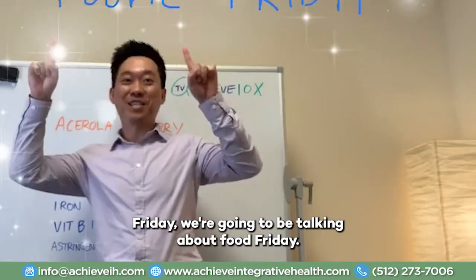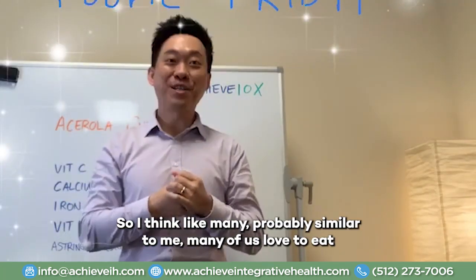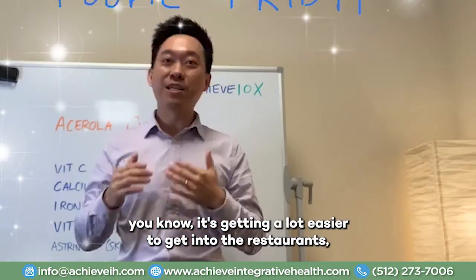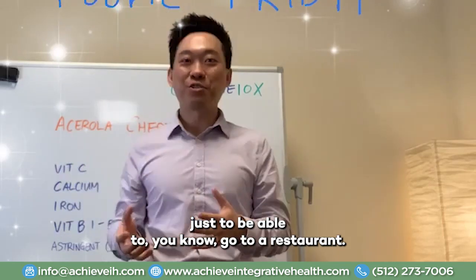Friday, we're going to be talking about Foodie Friday. I think like many of us, probably similar to me, many of us love to eat. And it's hard — as restaurants are opening, it's getting a little easier to get into the restaurants, but it's still pretty cumbersome. It's almost a whole task just to be able to go to a restaurant.